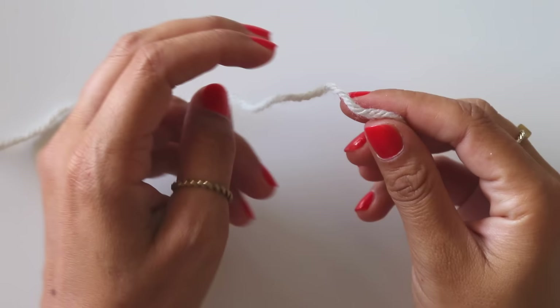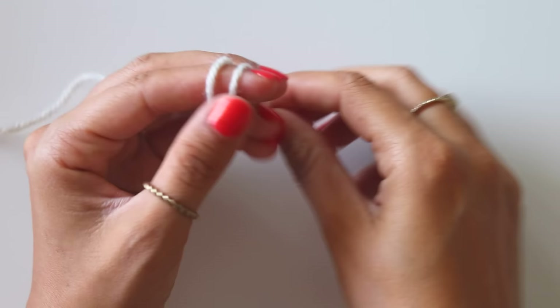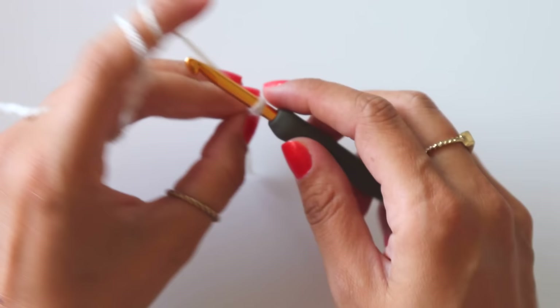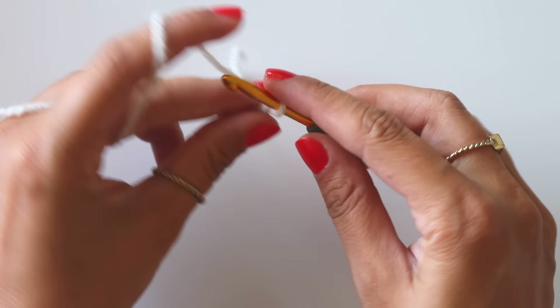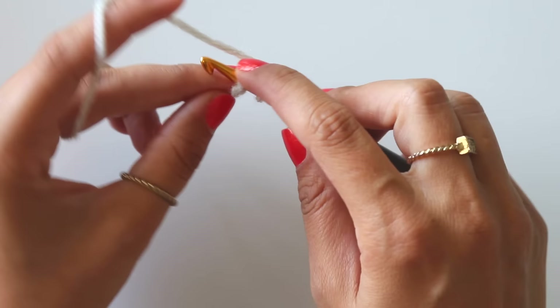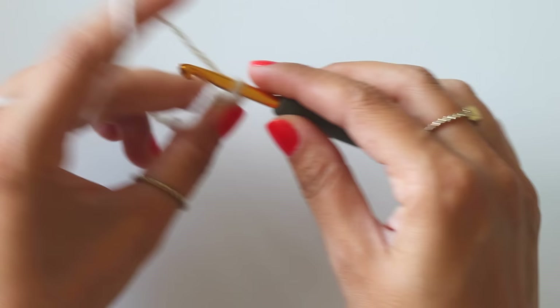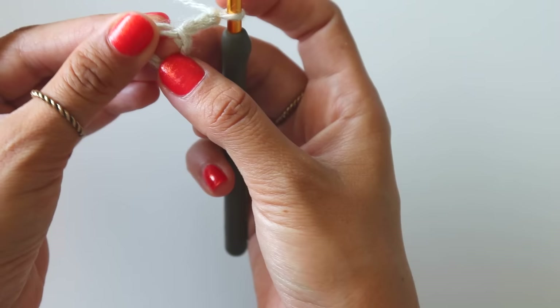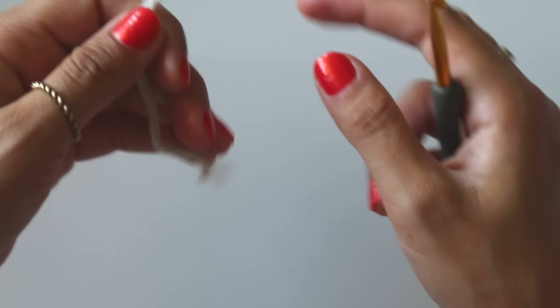I will use a magic ring to start, but if it's too hard to work with a magic ring, I will show you how to start with a chain. First make a slip knot, then chain four or five if you want, join from the first chain. Chain three and work your double crochets into that space. If you're a beginner you can use this method. If not, you can start with a magic ring like me.